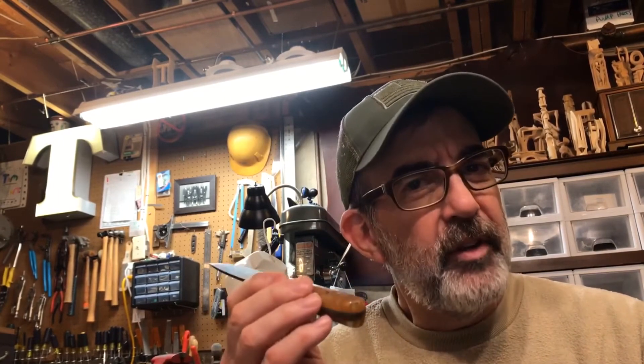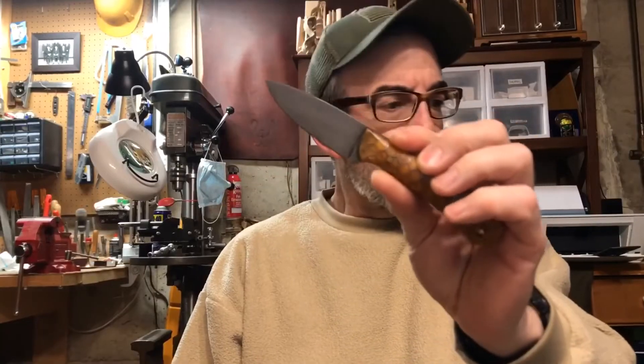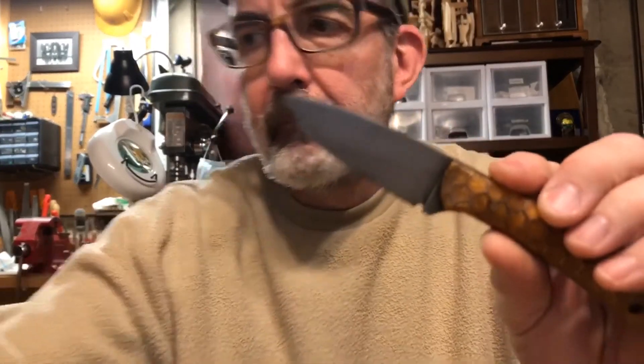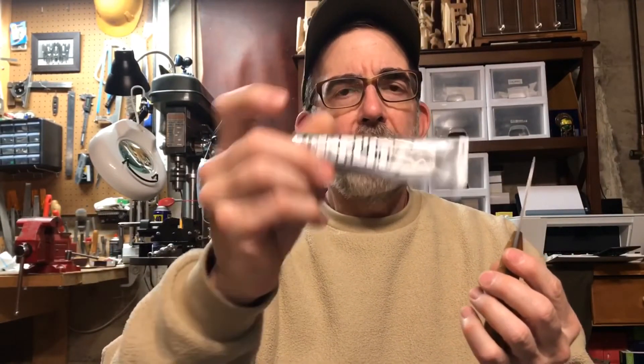I might polish this handle like I did the other one. Stick around. I used flits — it's not a paid endorsement. I used to use Simichrome, but I like flits now.